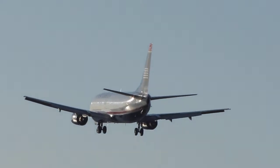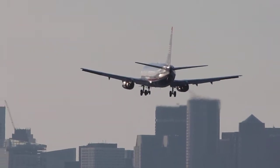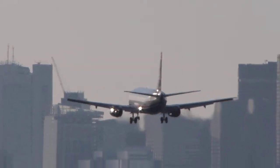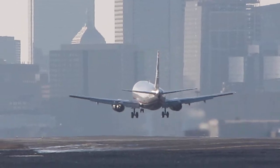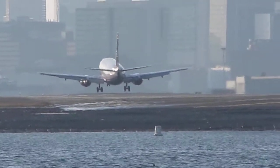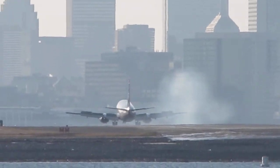It's interesting — when they push our planes away from the gate, they have to do what they call the S-turn on the toe. They back them out facing one direction, and then they have to totally turn them around so they're facing the other direction. And I really don't understand why they just...